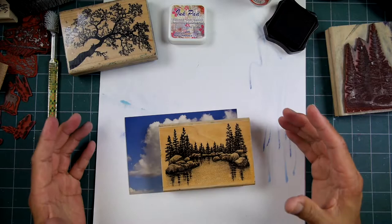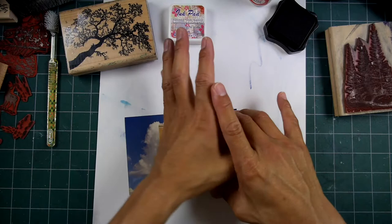I'm just using standard dye-based inks on this, and hopefully it transfers. It used to — I don't know. Yeah, perfect, okay.